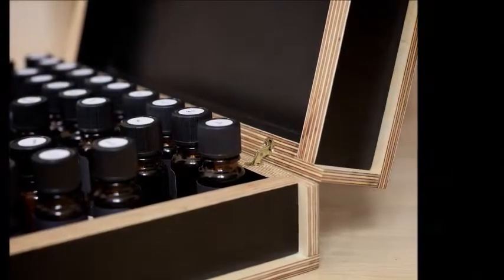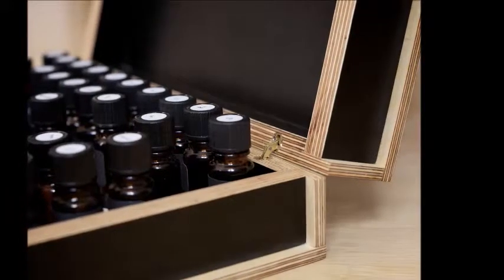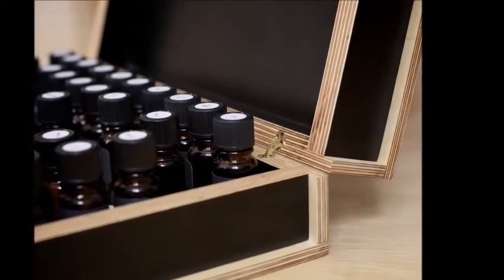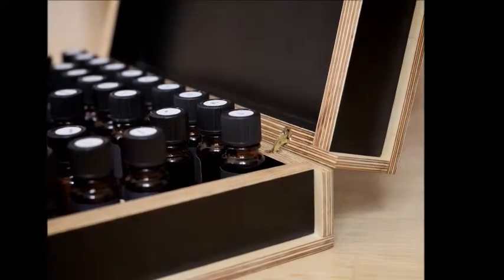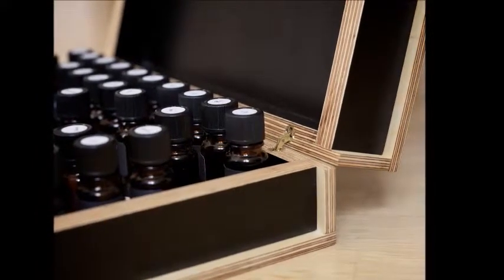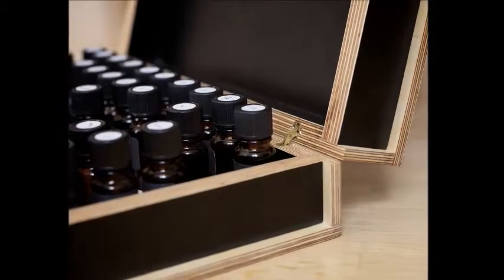Storing massage oil should be done in dark colored bottles with a seal. Most places that sell aromatherapy products online, such as essential oils, also sell bottles and other supplies. It's also important to store the aromatherapy massage oil in a dark glass container and in a cool, dark place, as the oil can lose its effectiveness if exposed to light.